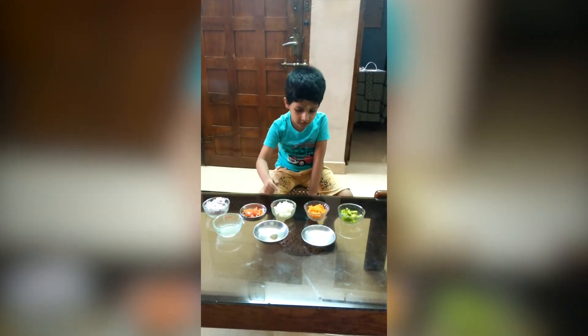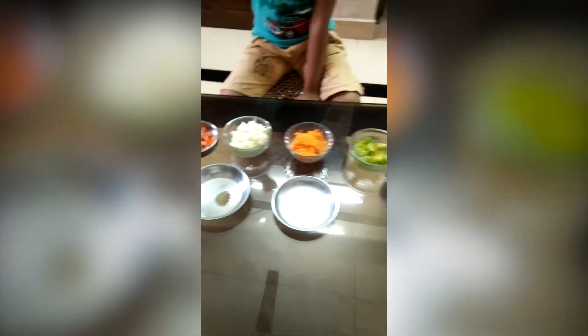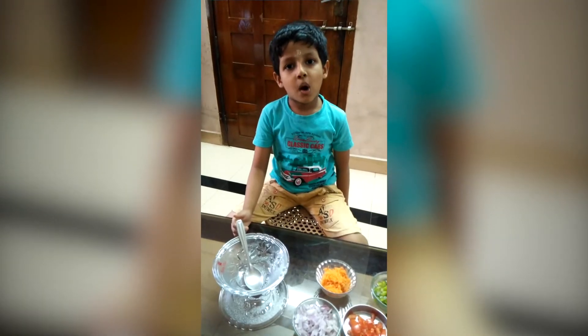Ingredients are: onions, tomatoes, cabbage, carrots, a cup of cassis, lemon juice, pepper powder. Put all in your bowl for the salad.